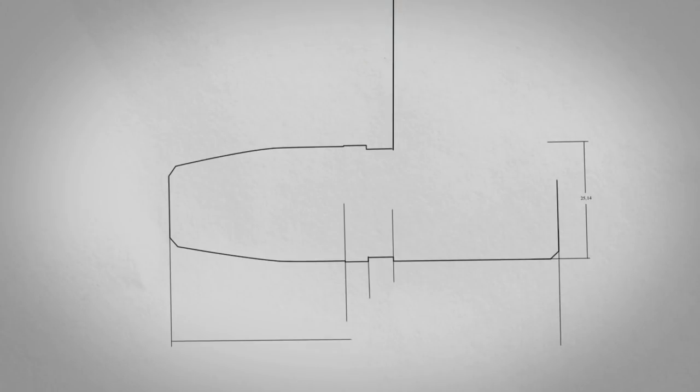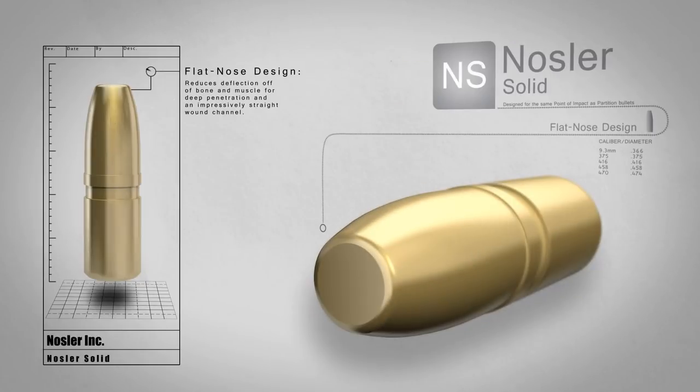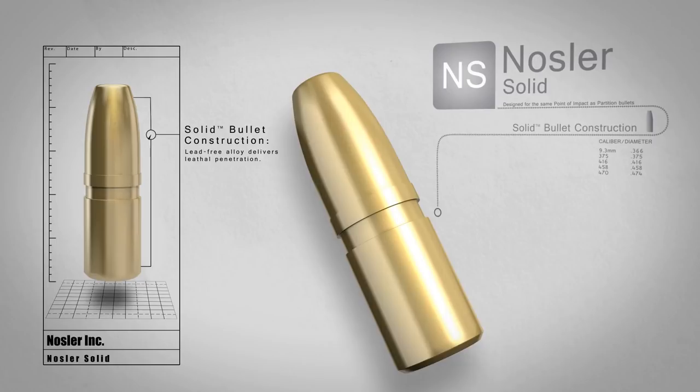The Nosler Solid is the choice for deep penetration on dangerous game. Designed with a flat nose to reduce deflection off of bone and muscle for deep penetration and impressively straight wound channels, the Nosler Solid features one-piece lead-free alloy construction for complete weight retention and amazing penetration.